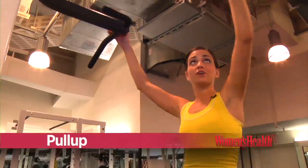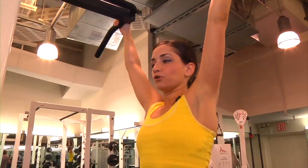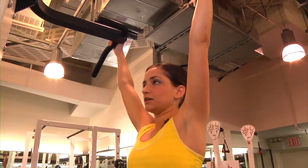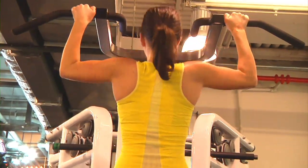Using an assisted pull-up machine, place your hands on the handlebar and step onto the foot pedal, letting your body hang naturally. Pull your shoulder blades together as you raise your chest towards the top and lower back down nice and controlled. Keep your core tight and really squeeze your shoulder blades together with each repetition.